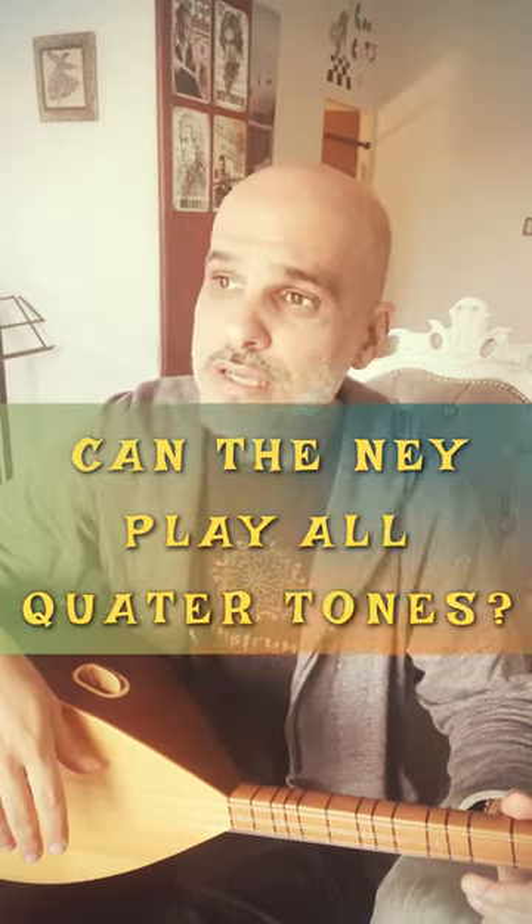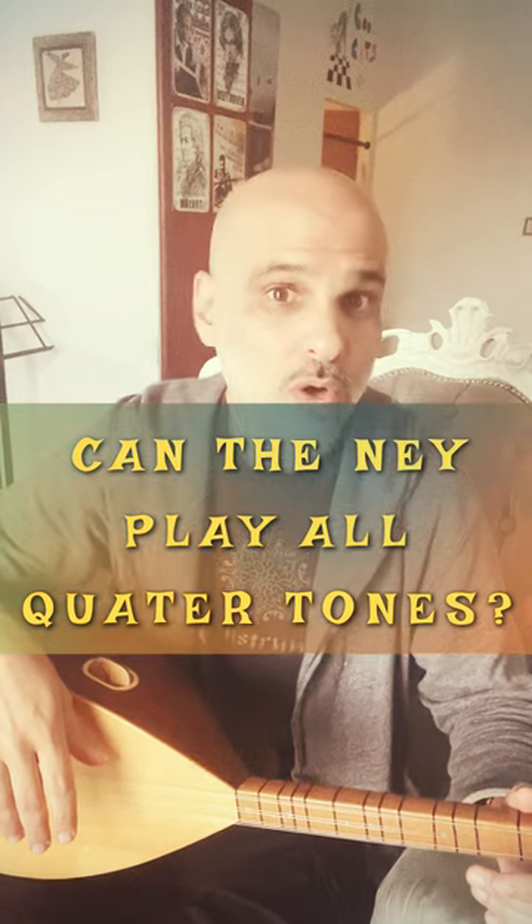Hey guys, welcome to Arab Instruments. My name is Niri and I got a question two or three days ago concerning the Ney's ability to play all commas and all quartertones — is it possible, or is it like fretted instruments that have only certain positions?